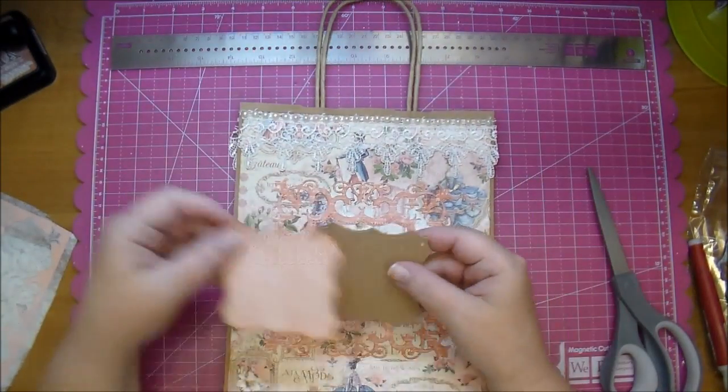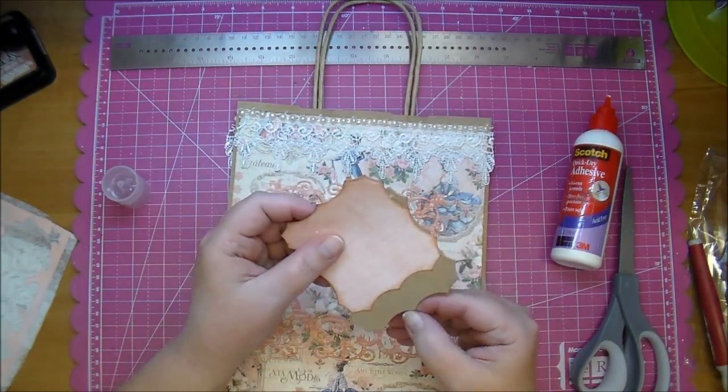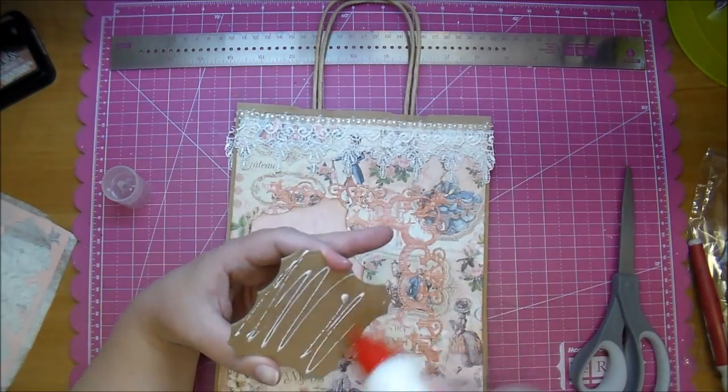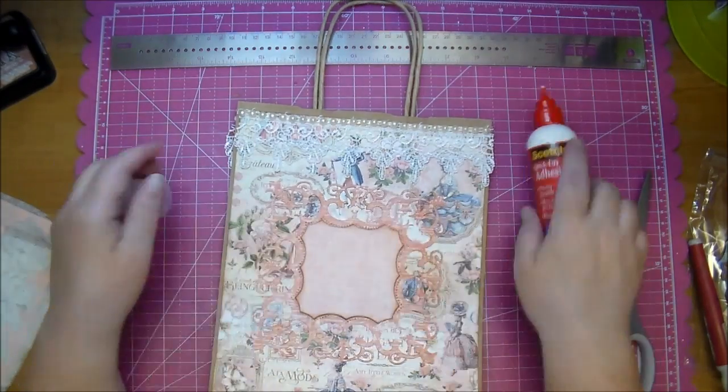Those pieces perfectly fit behind my die, so I will simply glue those together and then glue on my pattern piece of paper. And I love the little added touch that the dimension gives to it.